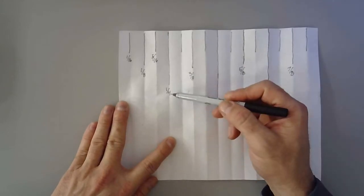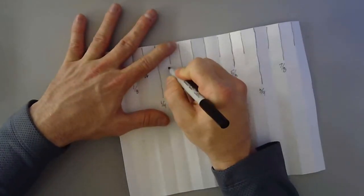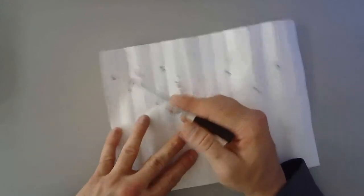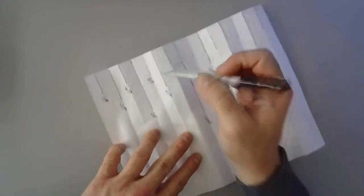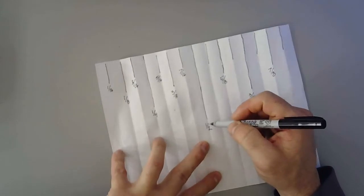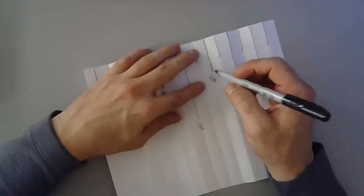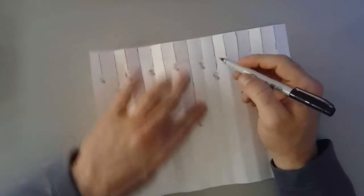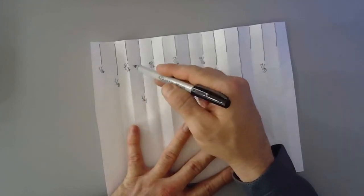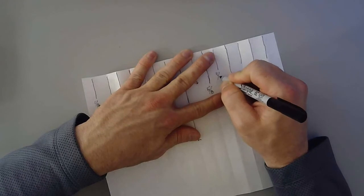Three sixteenths gets marked. Four sixteenths is actually one fourth — leave it alone. Five sixteenths gets marked. Six is actually three eighths — leave that. Seven sixteenths gets marked. Eight is actually one half — leave it. Nine sixteenths gets marked. Ten is actually five eighths — leave it. Eleven sixteenths gets marked. Twelve is actually three fourths — leave it. Thirteen sixteenths gets marked. Fourteen is actually seven eighths — leave it. And fifteen sixteenths gets marked as the last one.